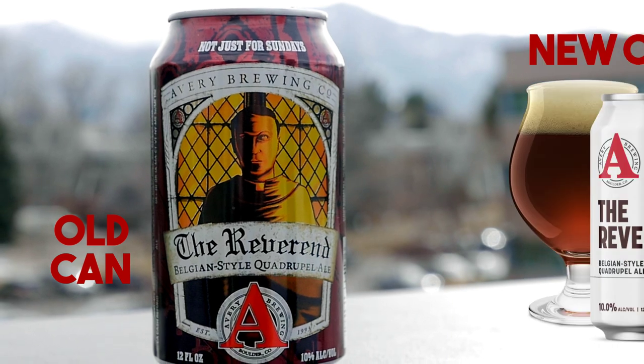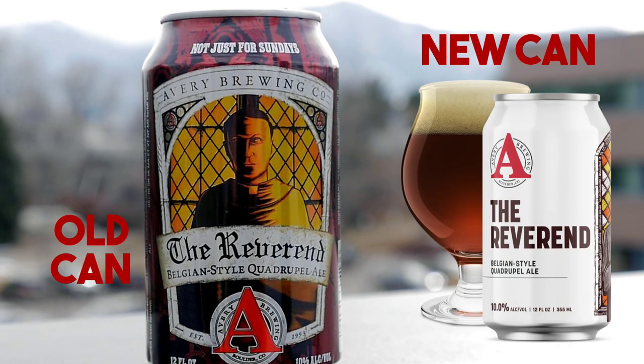Hello, time again with our two-minute tasting. Today I'm going to be drinking a local delicacy. This is the Reverend — it's Avery's Belgian-style quadruple. It's 10%, comes in these nice 12-ounce cans. I've had this beer before, I've actually reviewed it before, but I'm excited to give it another shot and see how it's tasting these days. So let's get this beer opened up and take a look at it.